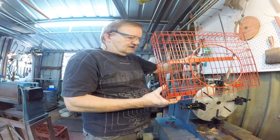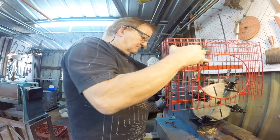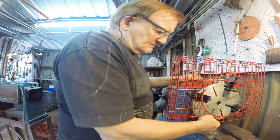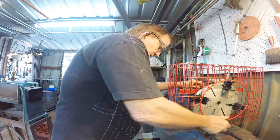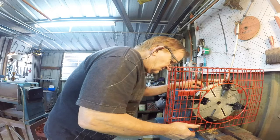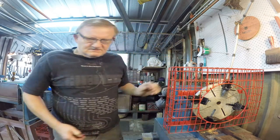First time I've put it on since I painted it. I painted it red because R is for danger, and that's what it is — it'll slice you up before you know it. Right, let's get some washers.